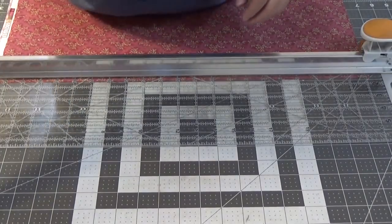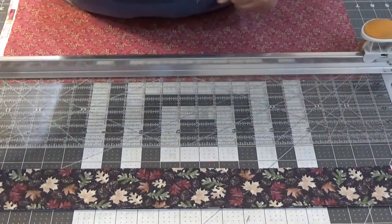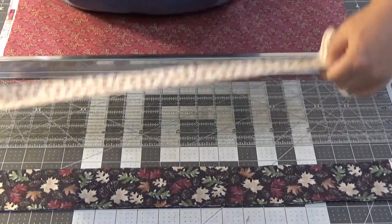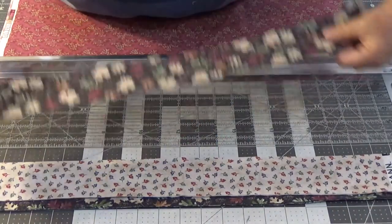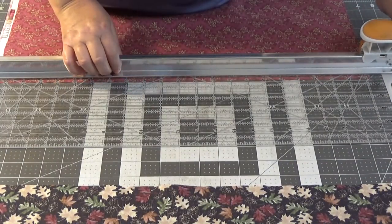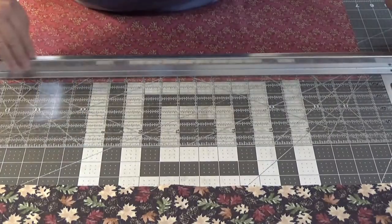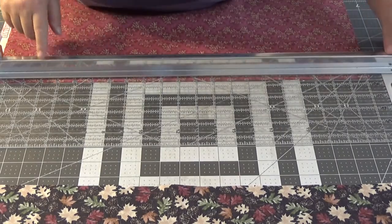To start with, I have cut a two-and-a-half inch strip out of my leaf darkly fabric, a two-and-a-half inch strip of my lighter fabric, and a two-and-a-half inch strip of that fabric. Now I'm going to cut one-and-a-half inch strips of my outside fabric using my Fiskars rotary cutter combo.